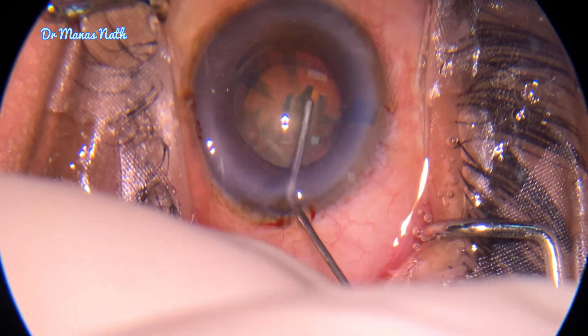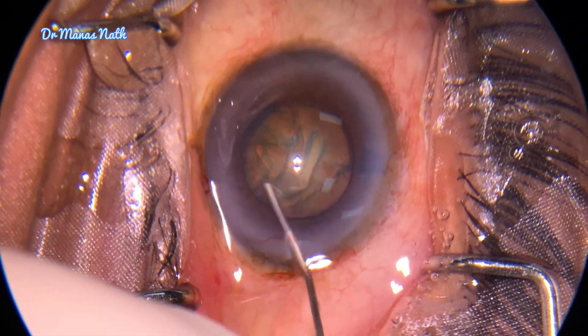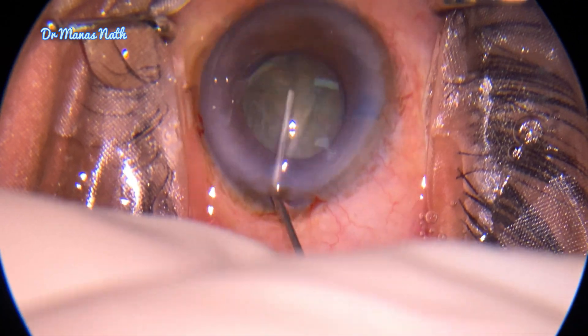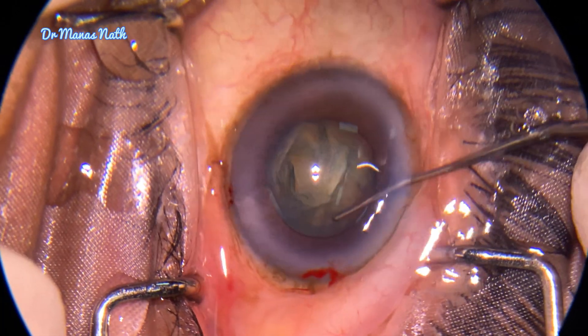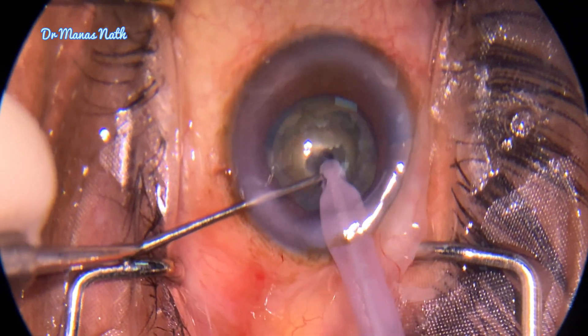After doing hydrodissection, when I was trying to do the nucleus rotation, the main challenge came — the nucleus did not rotate as the zonules were quite weak. I decided to try once again, but the result was the same. So I thought I'd start phacoemulsification, thinking that once I debulk the cataract the nucleus may start rotating.